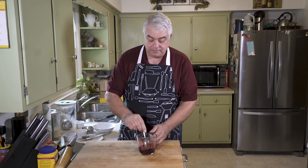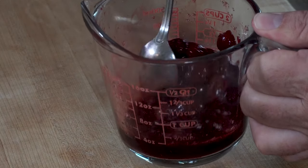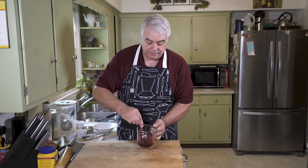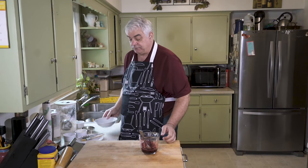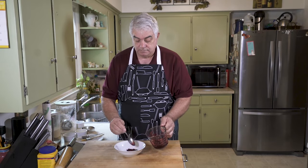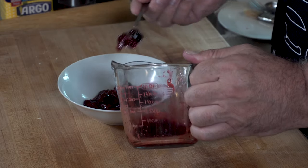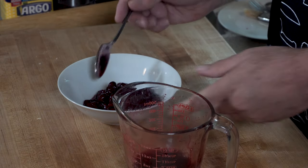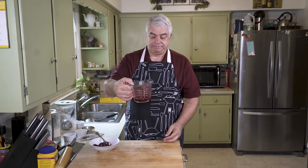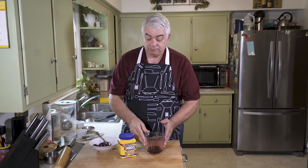We put those in the microwave for a couple of minutes or so and as you can see, a lot of juice has been released. Now what I want to do is separate the berries from the juice. Oh, I don't know — maybe a third of a cup of juice.